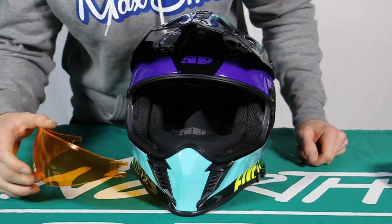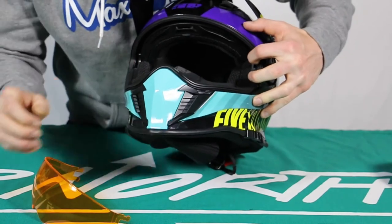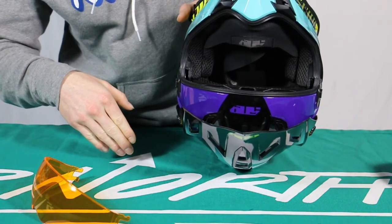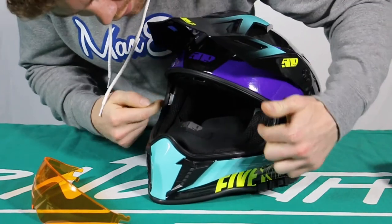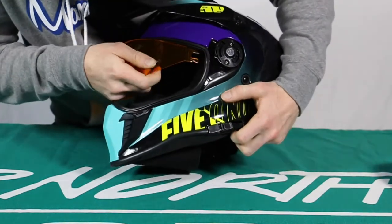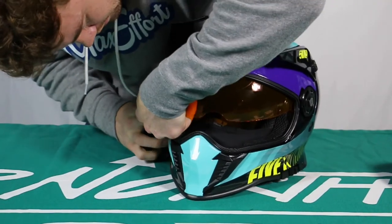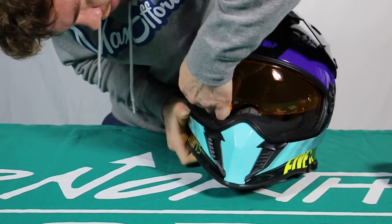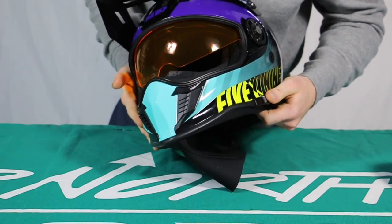So now when we throw the visor back in, you're going to see the two slots here on the sides where the visor goes in. Now if you have it upside down, they free flow so they'll fall back and they'll disappear out of sight. So when you put them in, you're going to have to have the helmet upright and down and make sure that they've fallen down. So then we just find those slots again, get them in there, snap them in on both sides, finagle with it a little bit, snap it back in, and there you go. So that's how you change your visor on the Delta helmet.